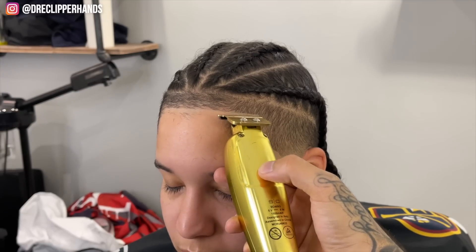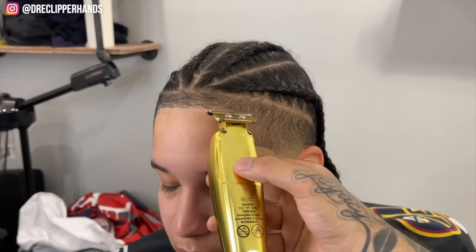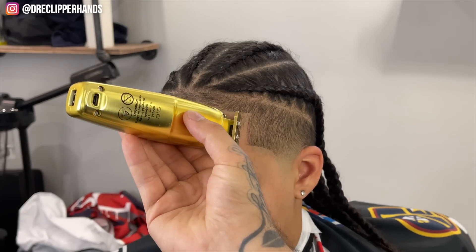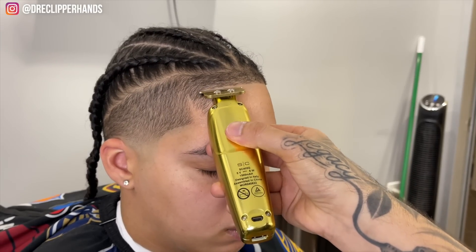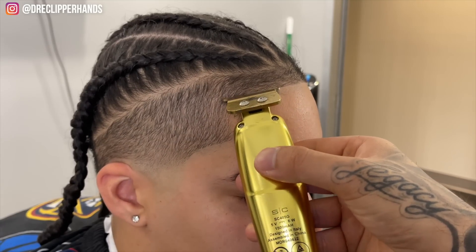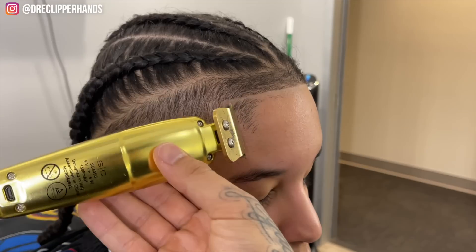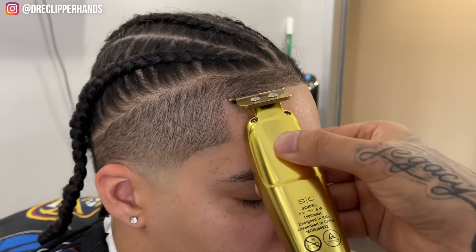Now we're moving towards her left side, keeping it as natural as possible, but since she has so much hair growth we have to dig into it a little bit. This lineup is looking clean. For all you trolls in the comments — I know someone's going to say I pushed her back, but listen: all that extra hair growth was not going to allow her to get that nice sharp symmetrical hairline. You have to cut it off.